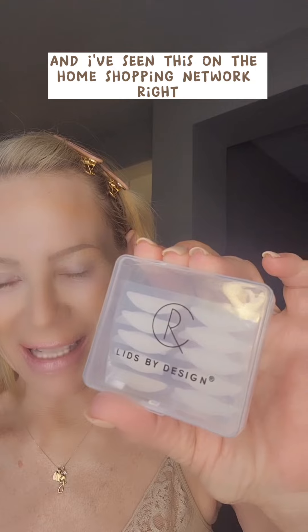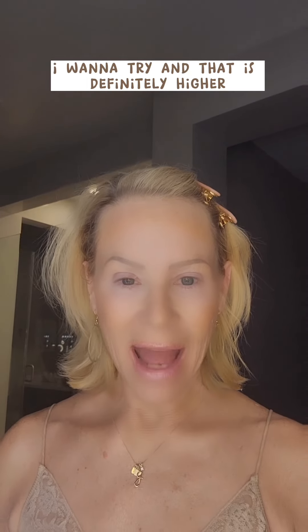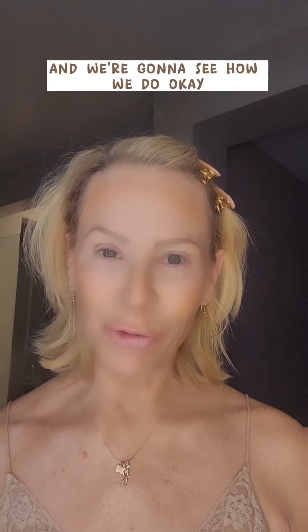That is Lids by Design, and I've seen this on the Home Shopping Network. I've always said I want to order those, I want to try them, and that is definitely higher. I'm going to wait a few minutes, and then I'm going to put a little bit of makeup on this eye and we're going to see how we do.